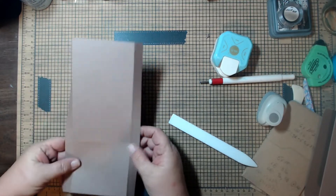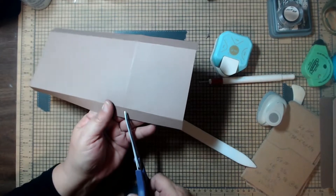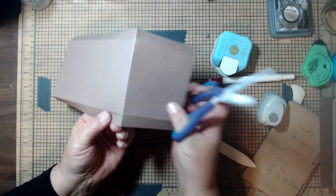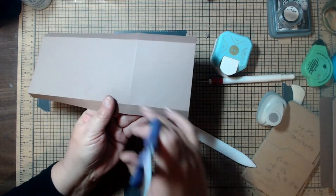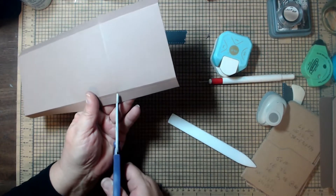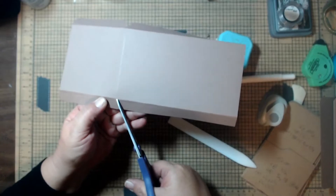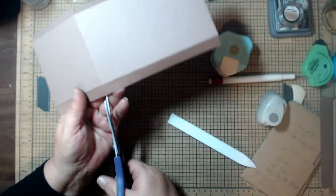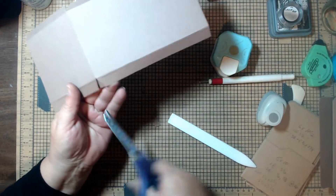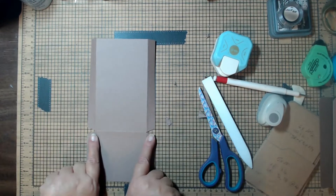Open this up, take your scissors, and cut a little V right at the fold down to that score line. You should end up with a piece that has two little V cuts — one on each side.